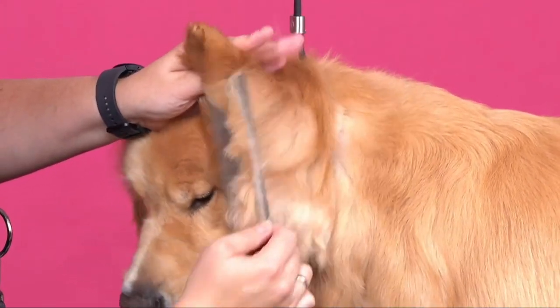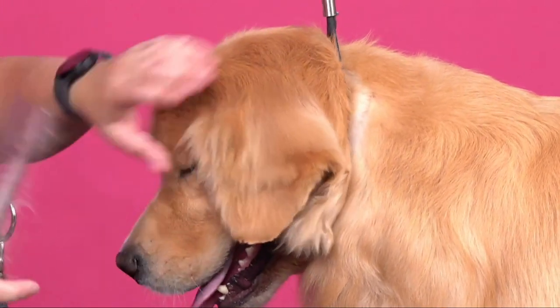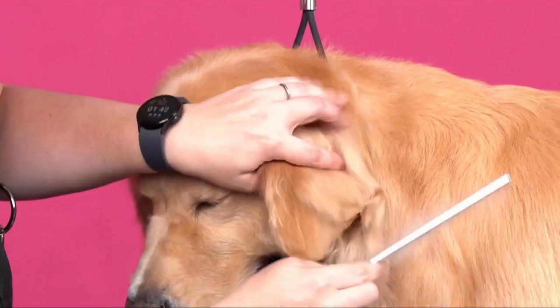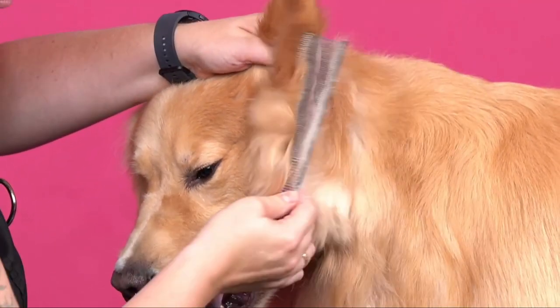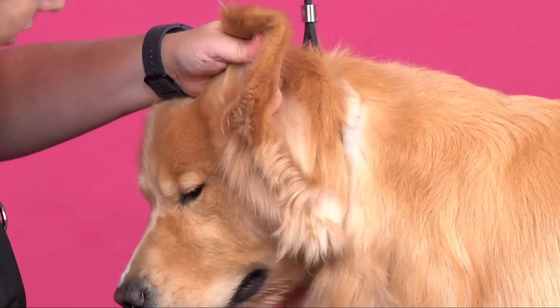So if their ears are a little short, I might leave a little bit extra there, just so it gives the appearance that they have a long enough ear. So again, we're going to comb everything out just to make sure that I got it all.